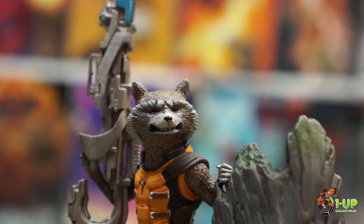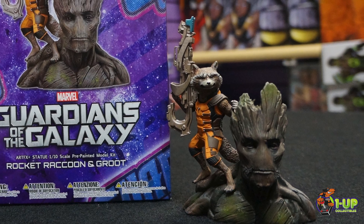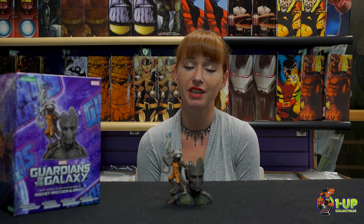Rocket Raccoon stands 3.4 inches tall on his own, or 5.6 inches on the Groot base. This artifact statue is guaranteed to be a centerpiece in your collection. You can get this and more at 1UP Collectibles and 1UPCollectibles.com.